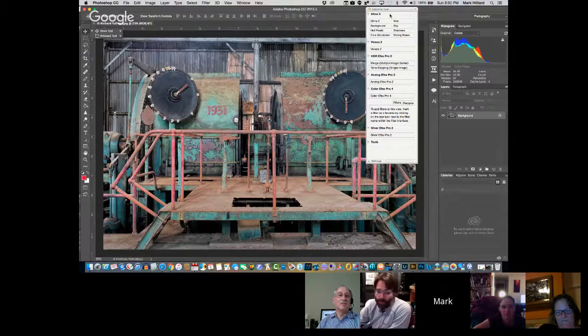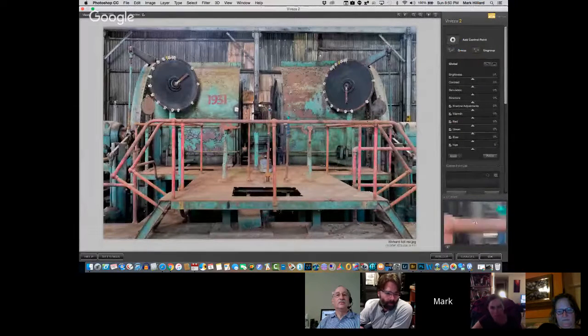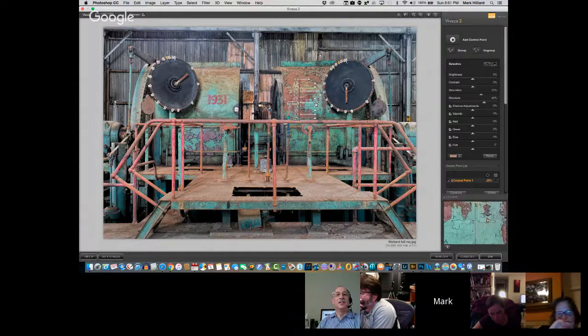What I'm going to do is go through and make a few color changes — because what was the number one rule? Get the color right first. So I'm going to run through Viveza and attack some of these rust areas on these big motors. I'm going to increase the saturation a bit of the rust area, increase the structure, and I may add a little warmth.